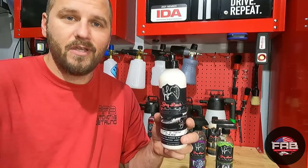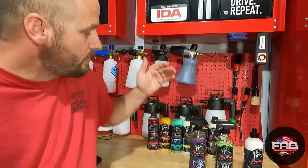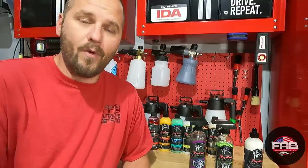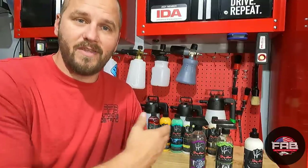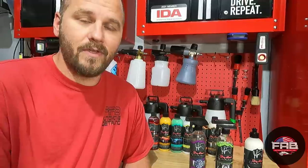I am very happy with the first three products that I've tried from Jay Leno's Garage. I can't wait to try the rest of these products and they will be in upcoming videos. These products are available at Walmart — they're not real expensive and you can just walk in and buy them, get home, and start cleaning your car without having to wait for delivery.